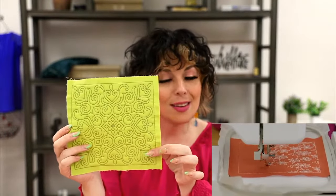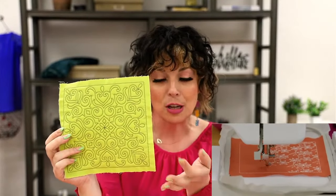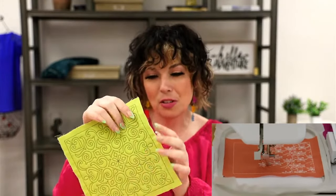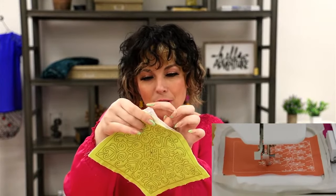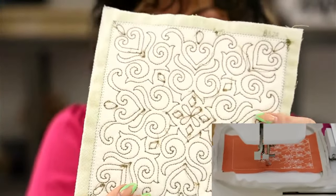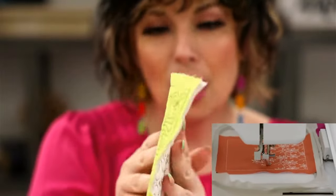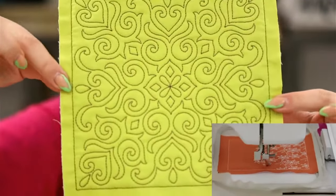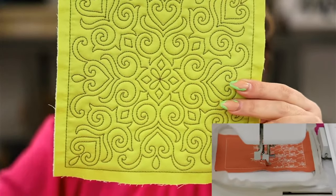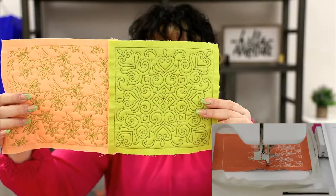Here's a block that's stitched but not yet backed or bound, so you can see exactly what to expect when you're finished. The stabilizer — the no-show mesh cutaway — stays in there. It doesn't make it feel crunchy or weird; it's nice and soft but gives it stability and durability. Look how beautiful this design is — we've trimmed it down so we have just enough allowance to attach it to whatever we'd like.